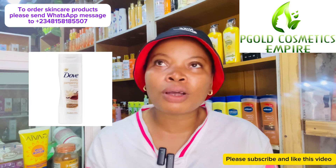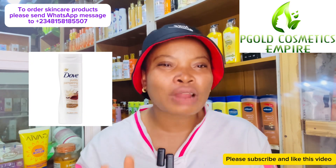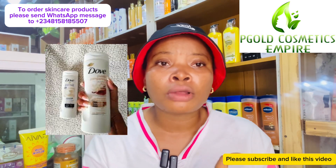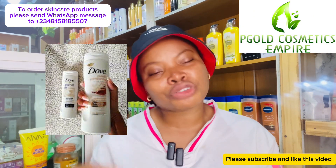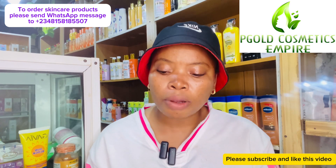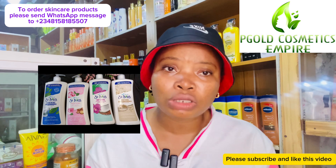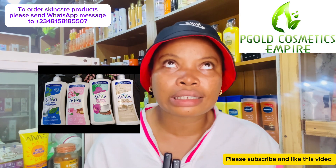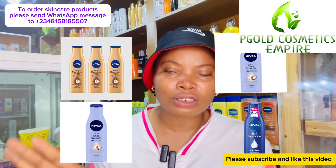Dove body lotion is a very moisturizing lotion — it moisturizes the skin on its own without even needing to add other products like shower gel or body oil. Dove lotion alone moisturizes the skin a lot. You also have the Scent Eyes body lotion, which is a very good moisturizing lotion you can use this season.